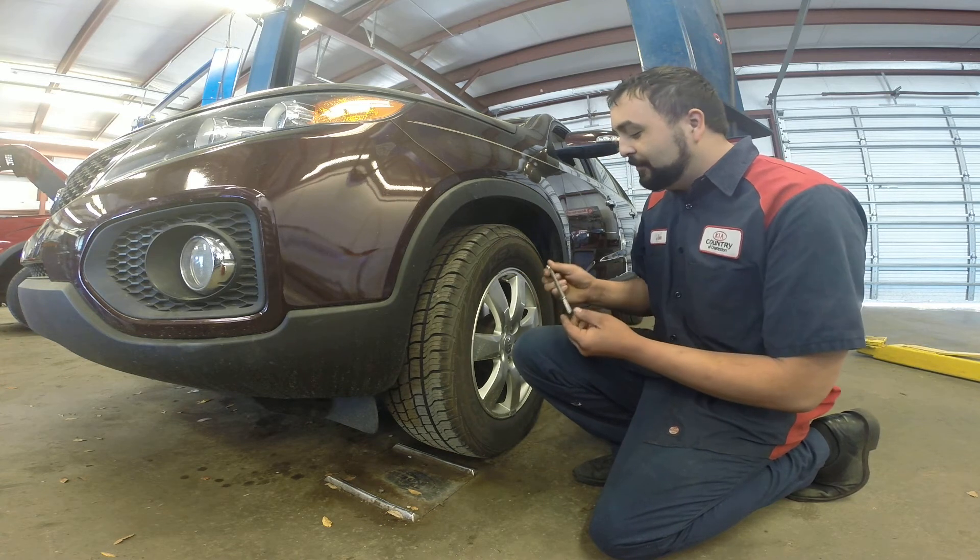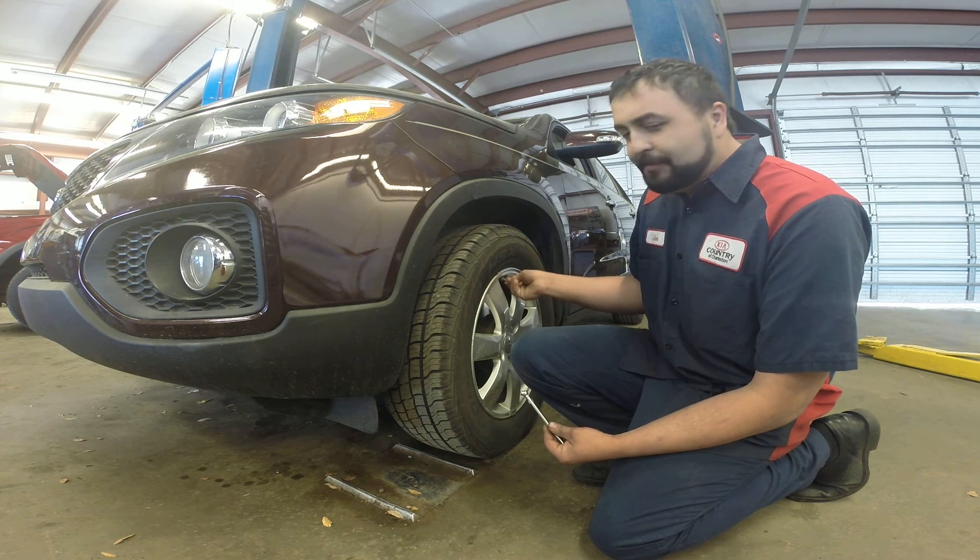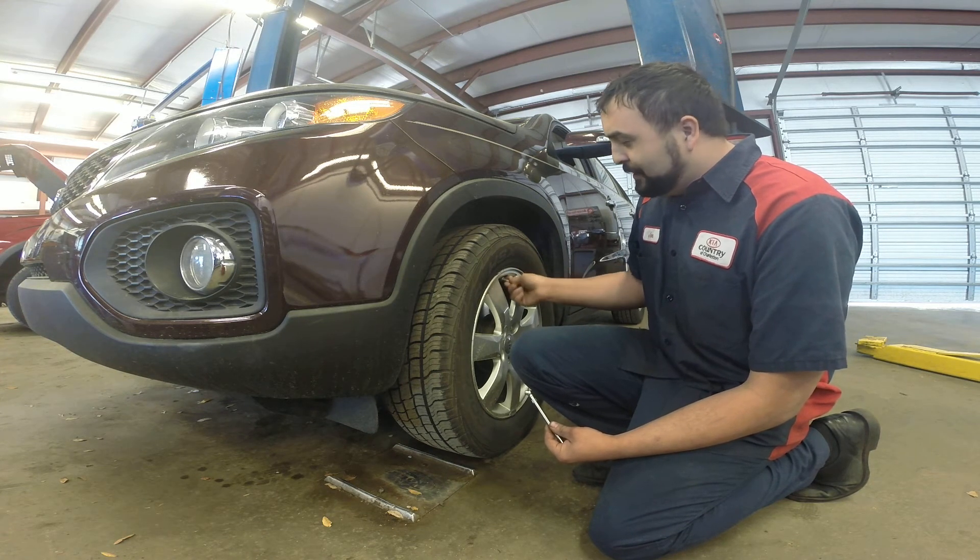Looks like we got 35 PSI going on right there. Go ahead and put our valve stem cap back on, and that's all there is to it.